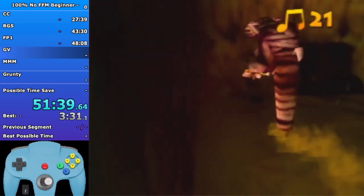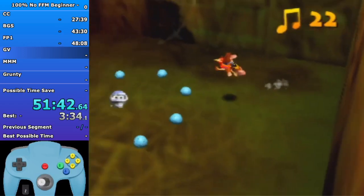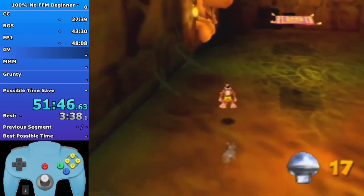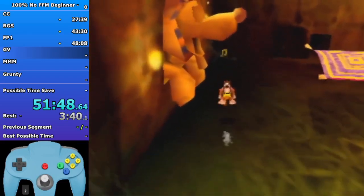Roll for this - you have a lot of health in Gobi's here so you don't need to worry about getting this slab of health. Get this final note and get out.